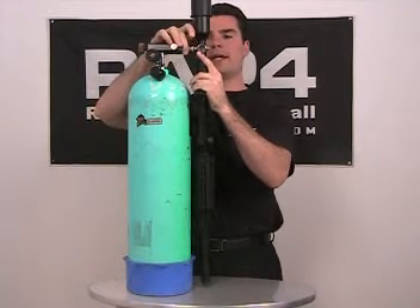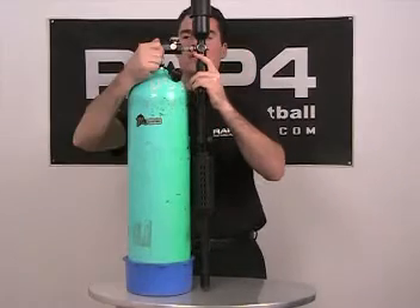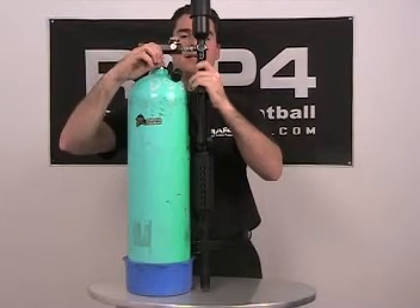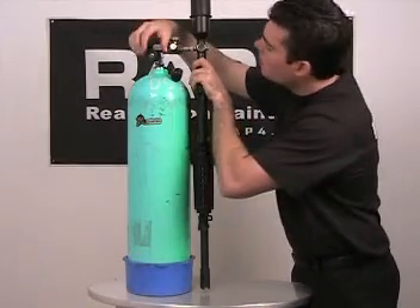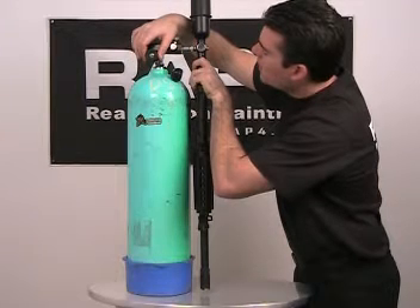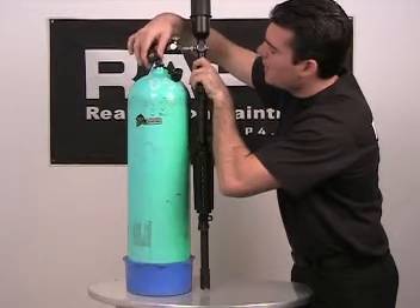Make sure it's nice and tight — check it and make sure it's not loose. Once that's done, open the main valve. You'll hear air going into the tank. At this time you want to check the PSI level on the gauge. Once it's at your desired level, you then tighten the main valve.